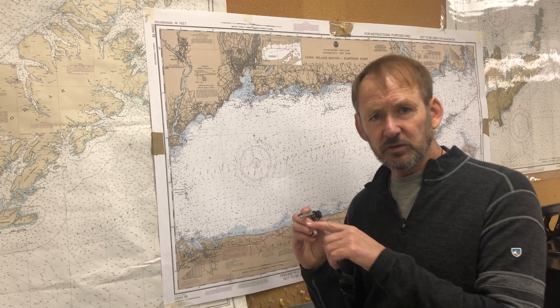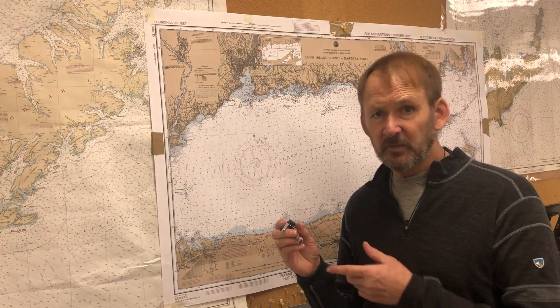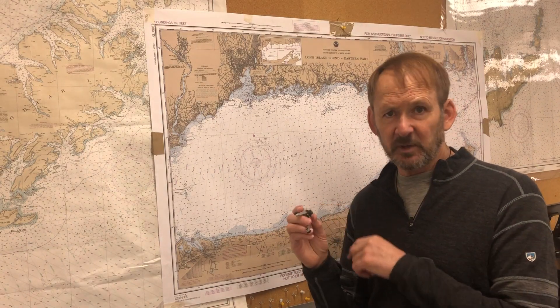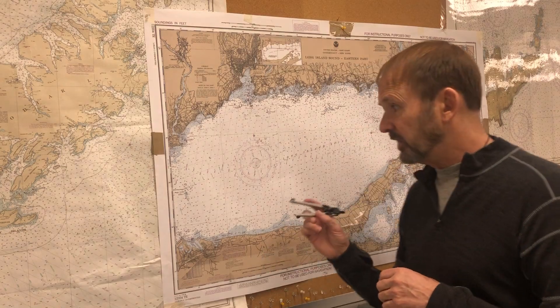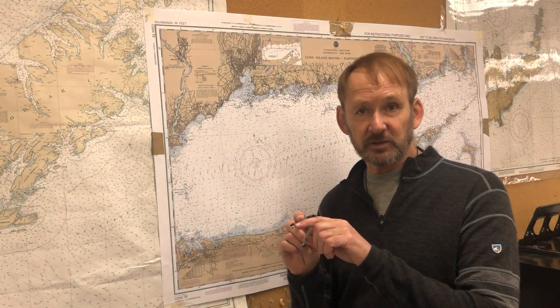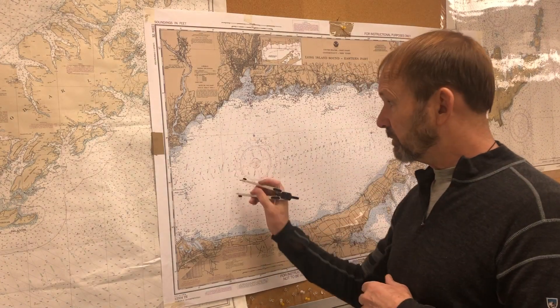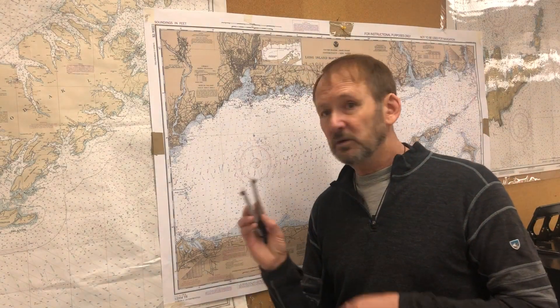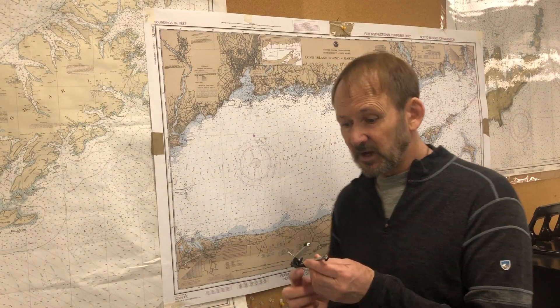These come with options: you can have two steel points, or you can replace one of the steel points with a pencil lead. That's what I've done in this case. If you're just measuring, the steel points are probably best because you don't risk breaking them, but if you're making marks on the chart, it's a lot handier to have a pencil lead. On my own boat I have one of each so I can use whichever is best for the task.